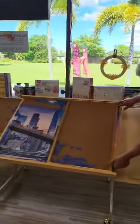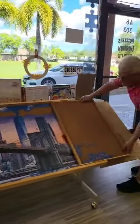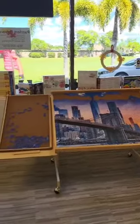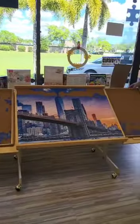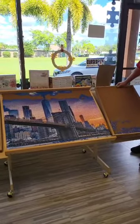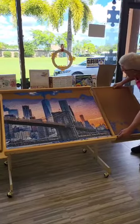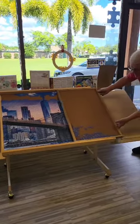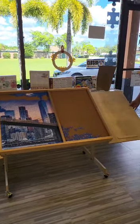This is the other side and it also has a sorting tray. Then you use this puzzle table like this — put the tray in the groove, slide them back in place when you're ready to put the table up.